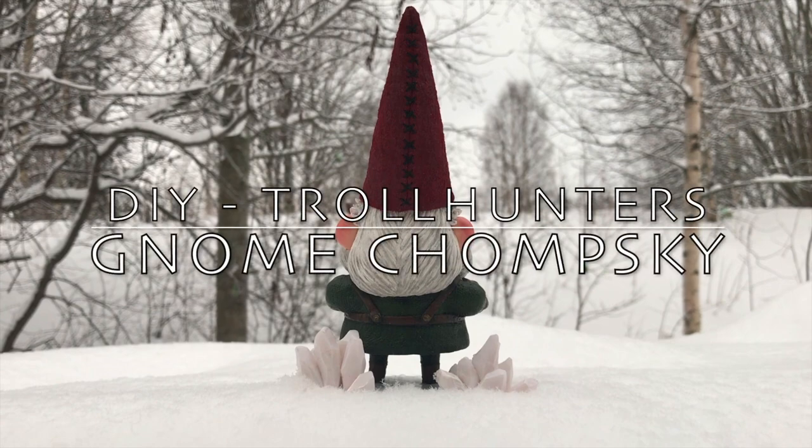Hello, I'm the Craft Maiden, and in this video I show you how to make Noam Chomsky from Trollhunters.